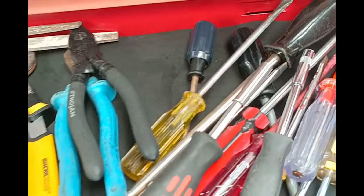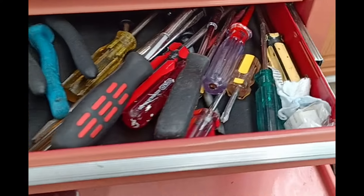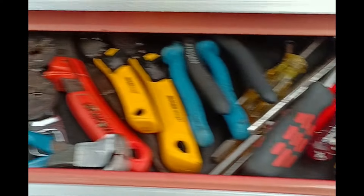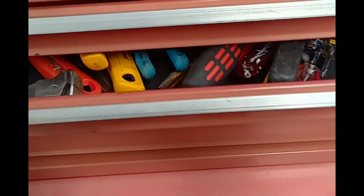To summarize: number one, closing any gaps in the toolbox might help; number two, putting more camphor or moth balls inside the toolbox might be better. Hope this helps.